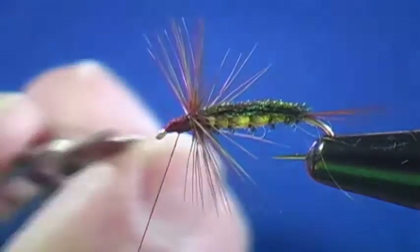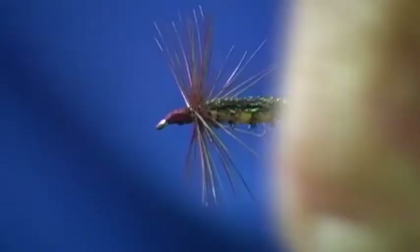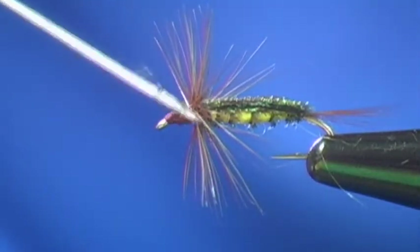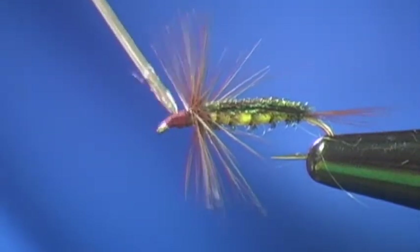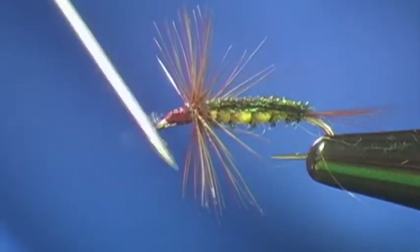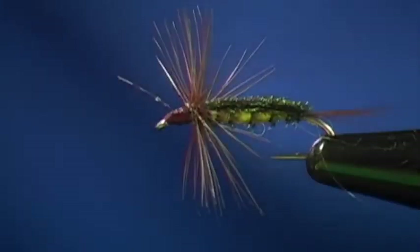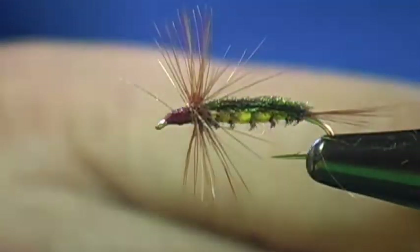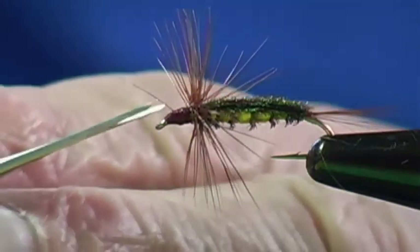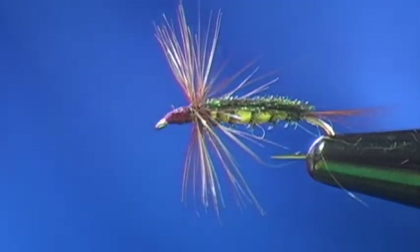I go underneath and cut off. I'm going to apply glue to my bodkin to apply it to the head of the fly, because the brush puts on too much glue. Once you've done that, make sure you take the glue off the bodkin — because if it sets up and you drag your bodkin across the thread, it will cut the thread. And there is our Teleko Nymph. Hope you enjoyed it.